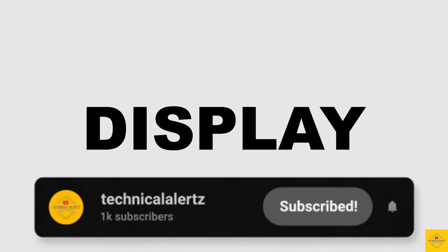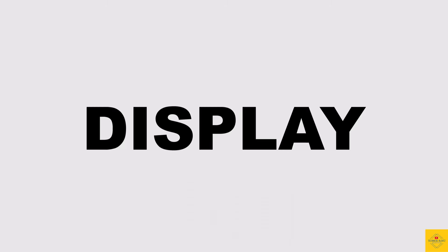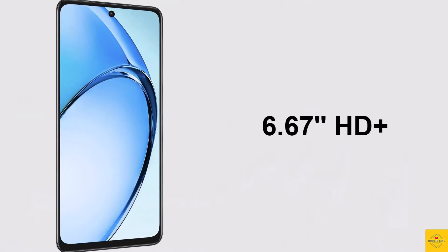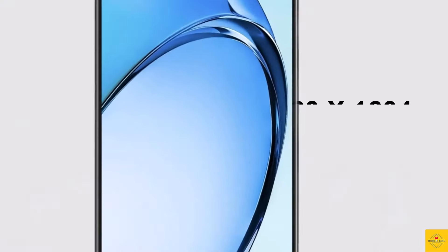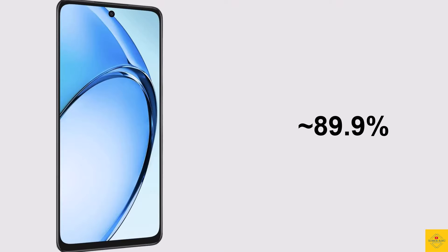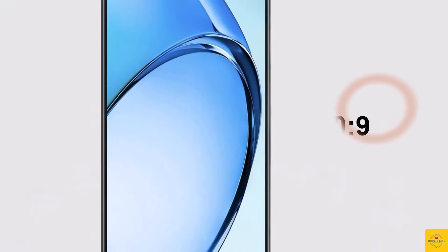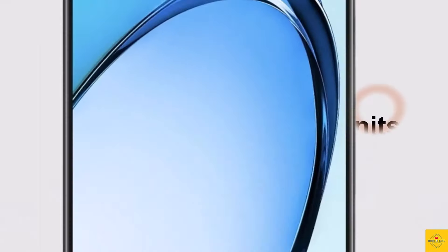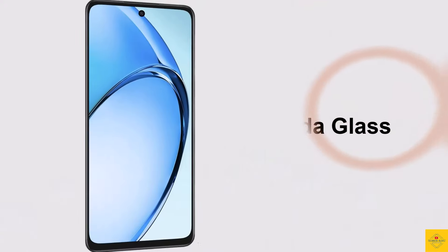First, let's talk about the display. This phone features an IPS LCD display with 6.67 inches HD+ punch-hole display, resolution of 720 by 1604 pixels, approximately 89.9% screen-to-body ratio, 20:9 aspect ratio, approximately 264 PPI pixel density, 1000 nits high brightness mode, 90Hz refresh rate, and Panda Glass protection.